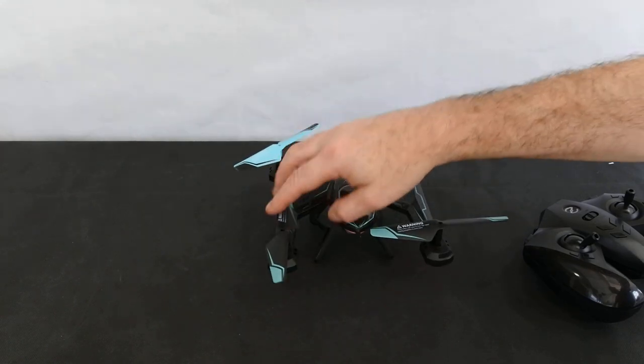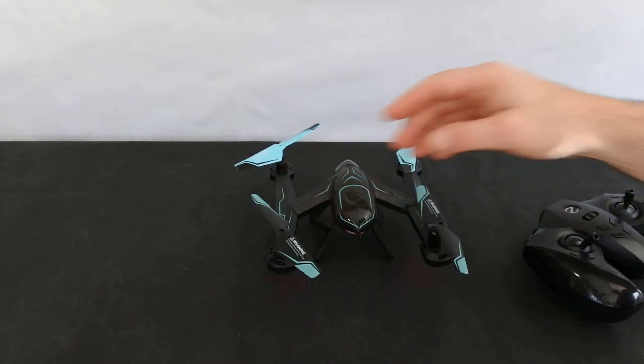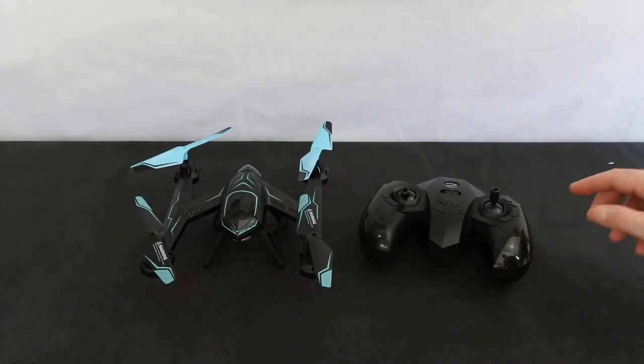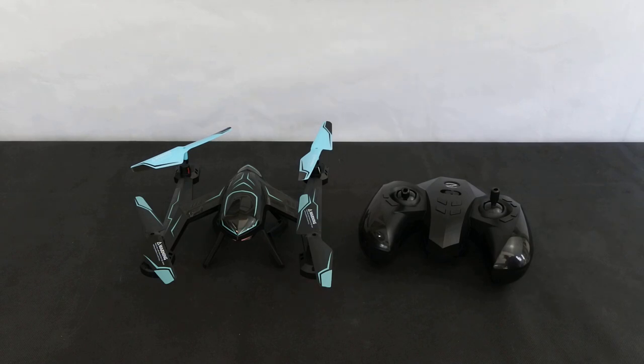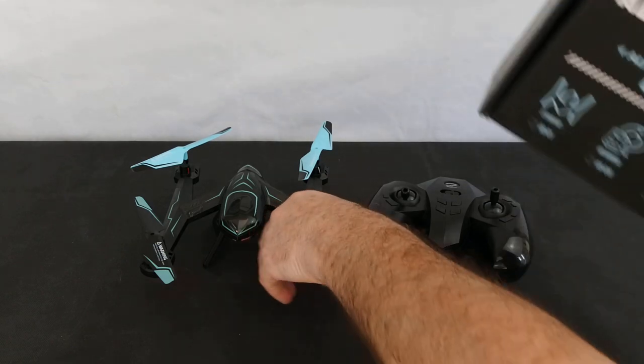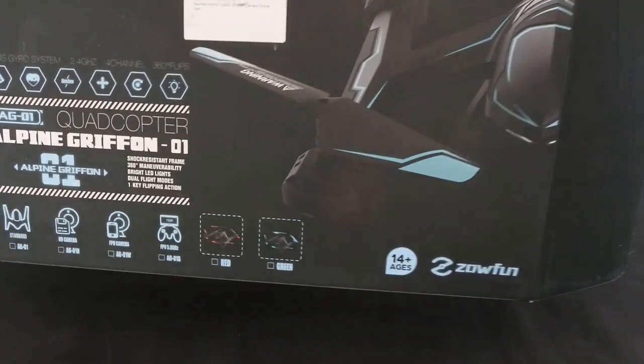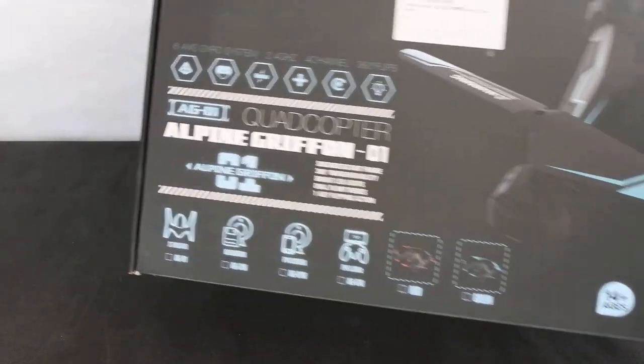I wasn't going to bother reviewing this — I was going to put it to one side and not waste people's time — but the only reason I've done it is because I think you should know how bad it is and not be tempted to buy one. I'm going to show you what the box looks like, just in case you see one on a shelf and think it might be good. This is what the box looks like — the best thing about it is the box.